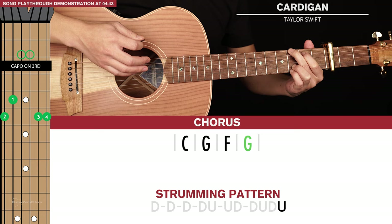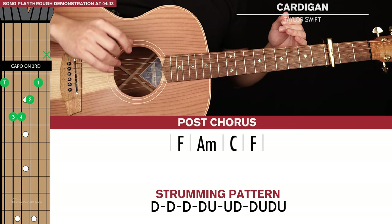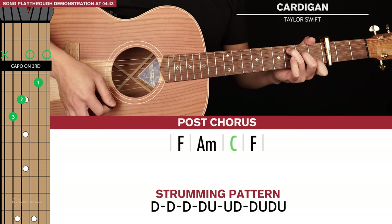Now the next chord progression that we're going to learn is the post-chorus. This post-chorus chord progression only gets played after the 2nd chorus and at the very end of the song. So we're going to start with an F, then go to an A minor, then C and back to F.